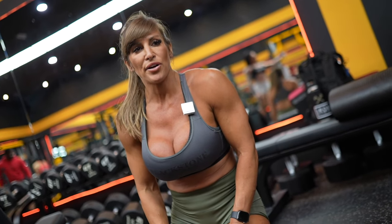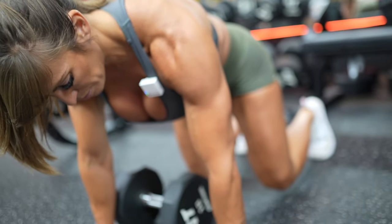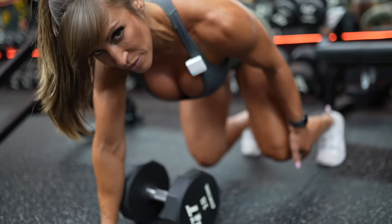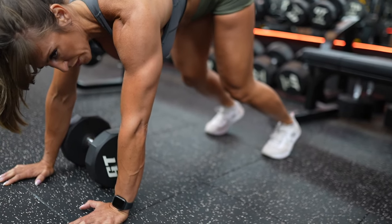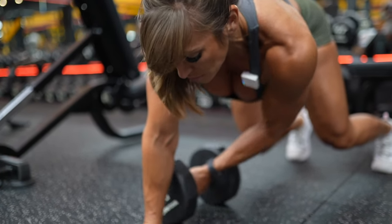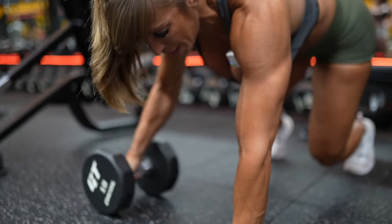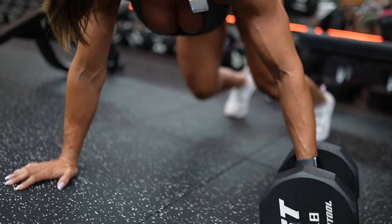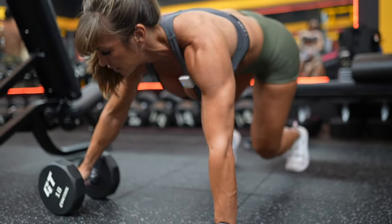Next exercise is a bear crawl pull through. You're going to be in a plank position with your shoulders stacked over your wrists. You can see from the side that I'm in a bear crawl position — you don't want your butt up in the air, knees are a couple inches off the ground. You're going to pull the dumbbell through to the other side, reposition your hand, and pull back. The further you pull it, the more challenging it's going to be.